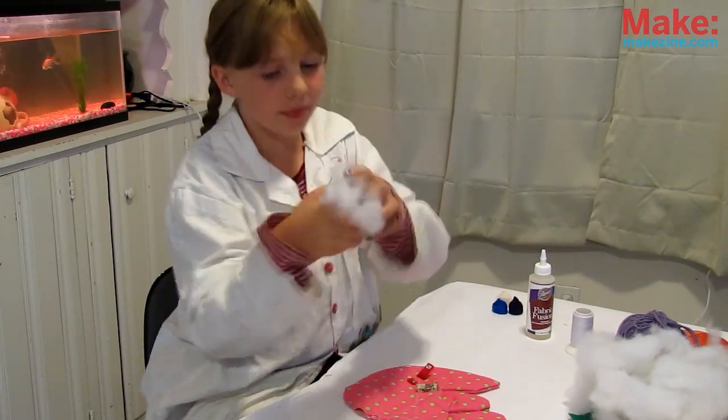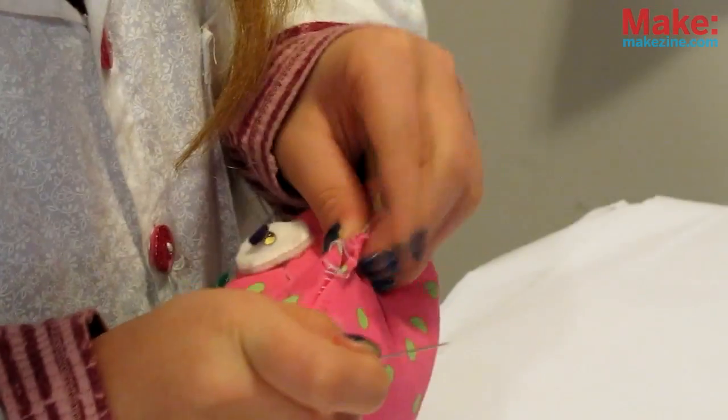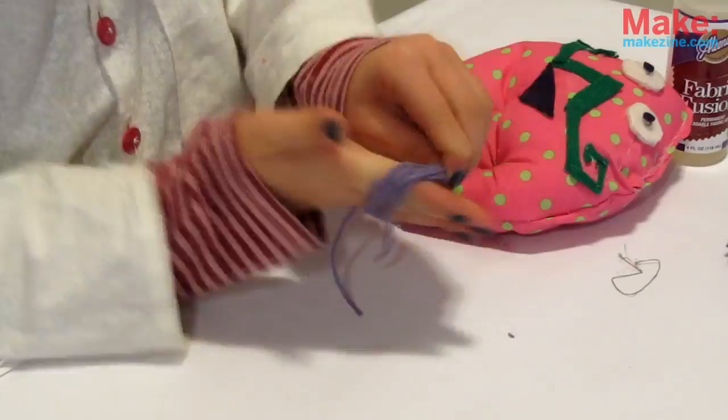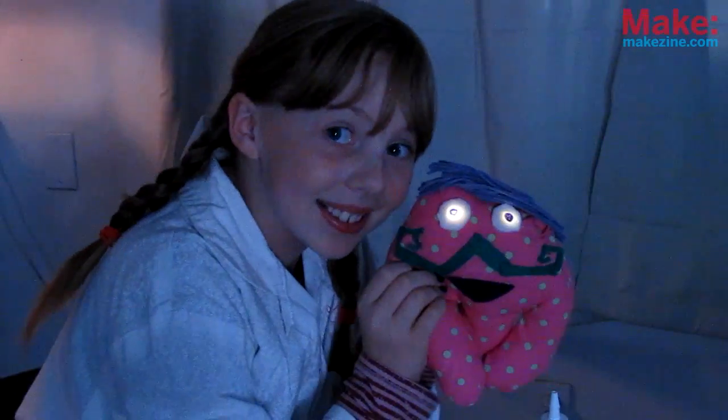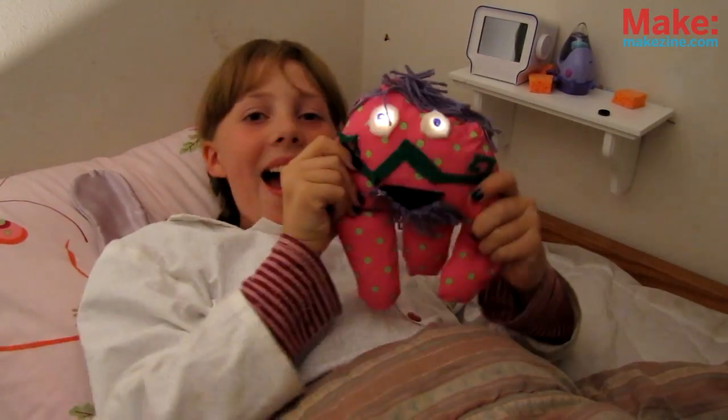Now, to stuff! Take little bits of stuffing and poke them into all corners of your monster. Then sew up the top of his head and add some hair on top. And you're done! Remember, any time it needs to wake up, just snap the snap!